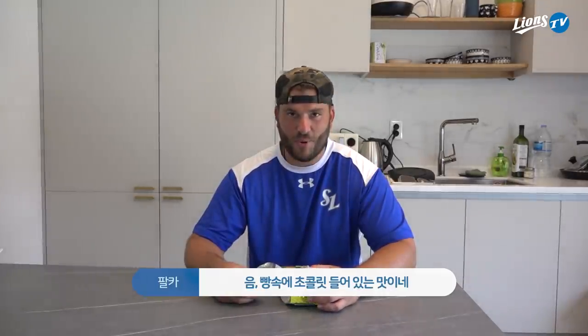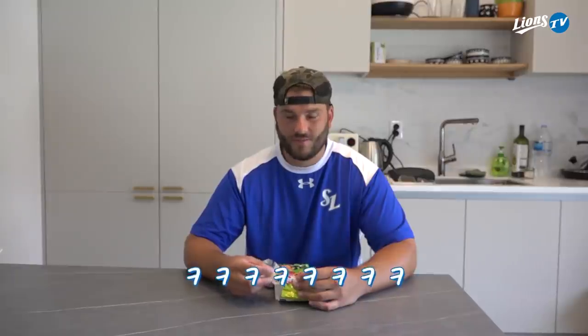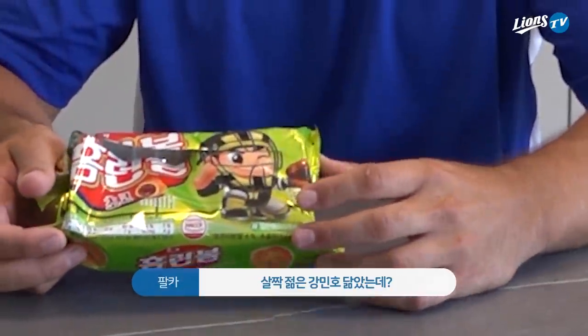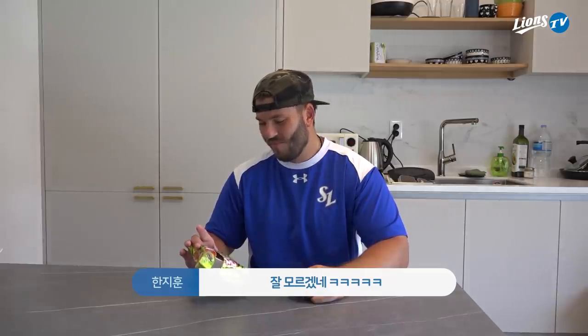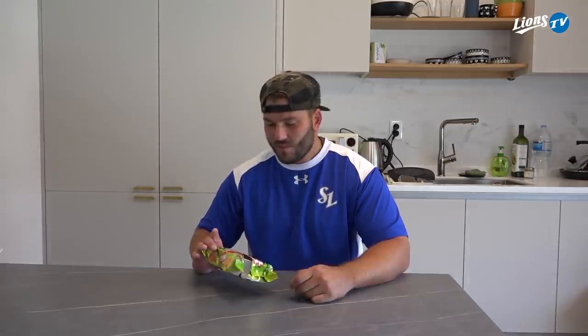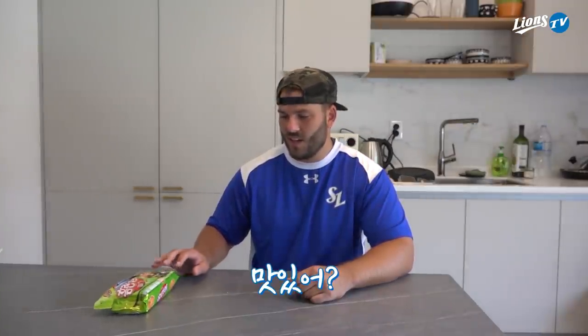It tastes like chocolate inside of bread. Do you have any idea what that's called? Bread chocolate. It looks like a young version of Mino? That might be correct, we don't know. It's actually called Home Run Balls. I'm not a big chocolate guy, so I'd give it like a 5.4.